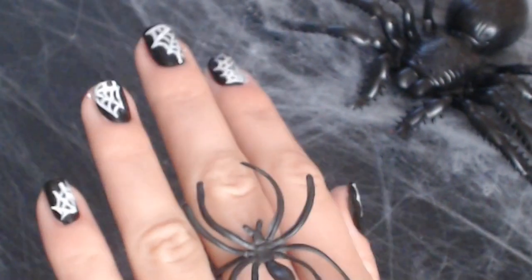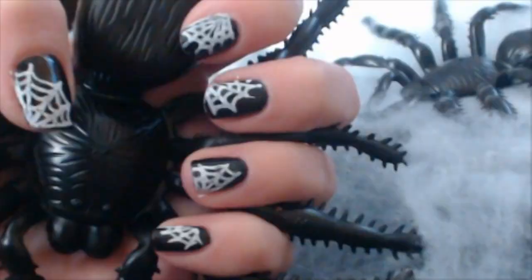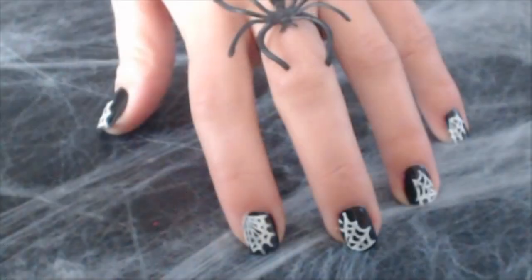And here is the final nail art. Please don't forget to subscribe, guys, and I hope you all enjoyed it. Bye!